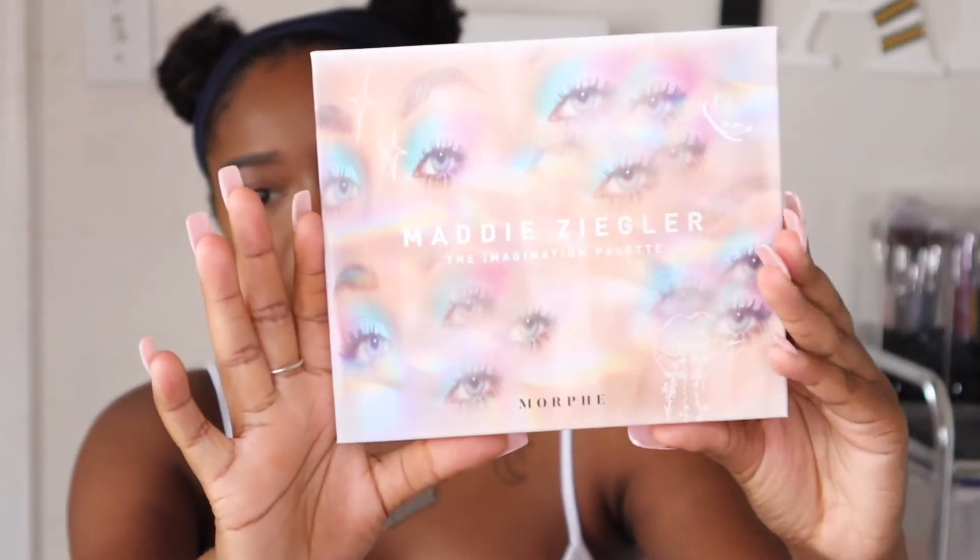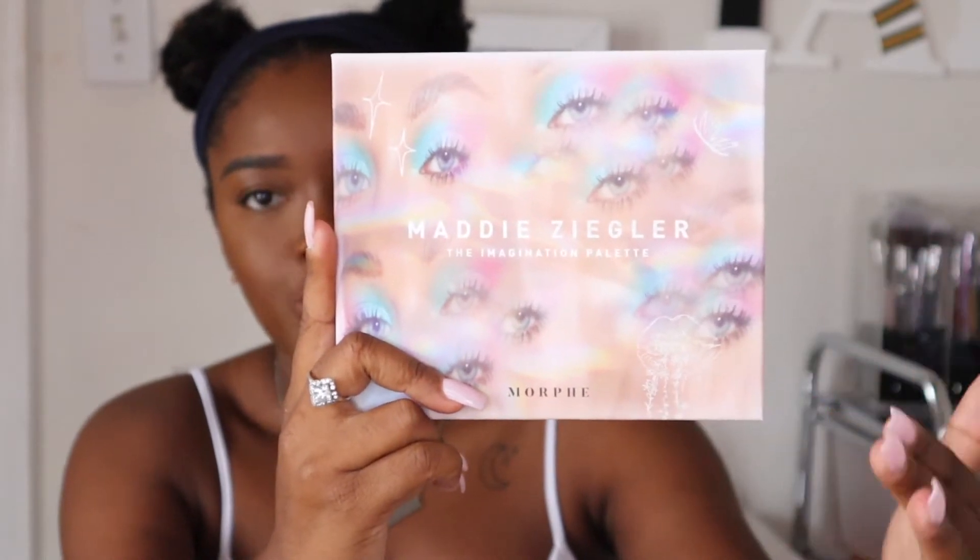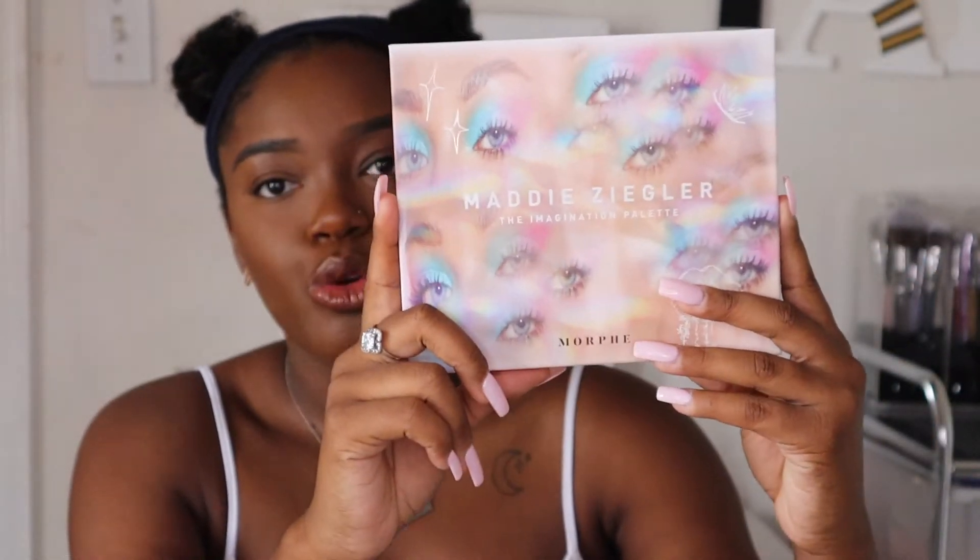Here's the palette. I think the packaging is really stunning — it is gorgeous. It has Maddie's eyes and her little drawings on the packaging as well. A lot of people say it reminds them of the ColourPop palette, I think it's the Sarah E palette. By the way, I'm wearing the new ColourPop foundation — go check out my last video for a review on that. Back to this palette — it is all white and matte.